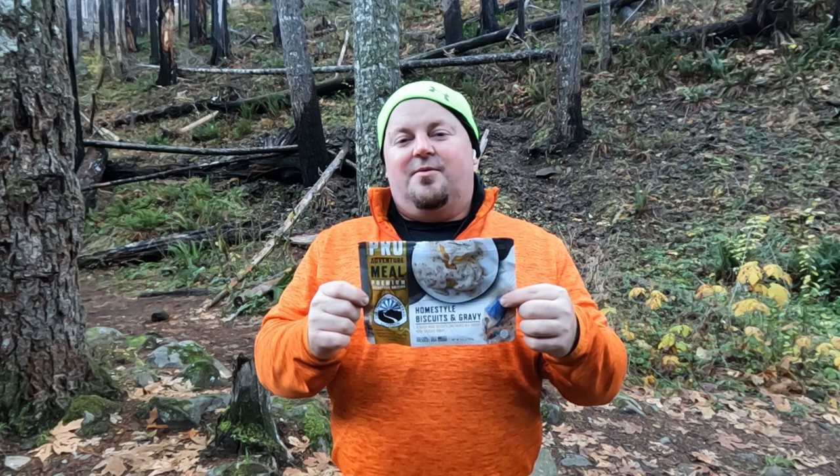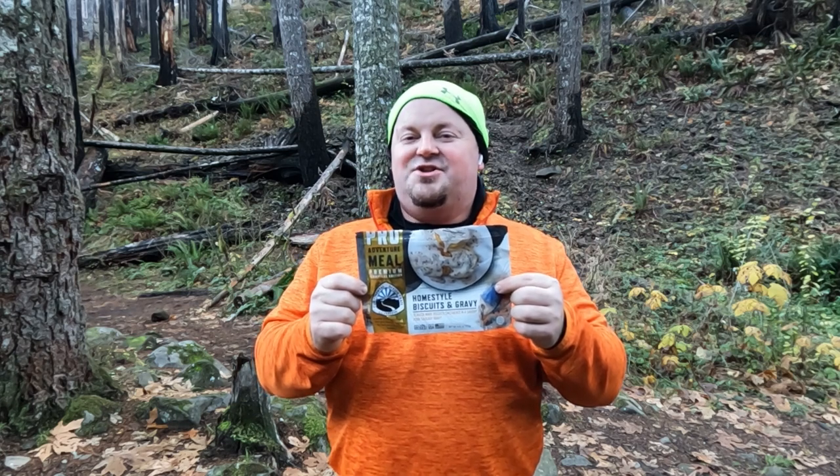For more information on the Ready Wise Outdoor Biscuits and Gravy, visit TopShelfBackpacking.com. Until I see you again, cheers!